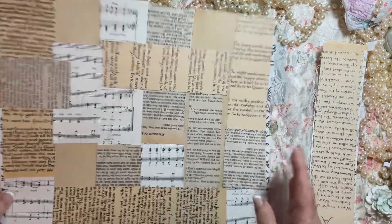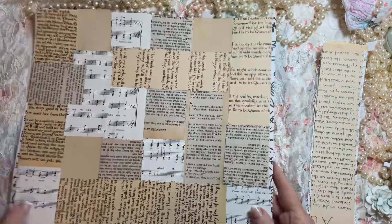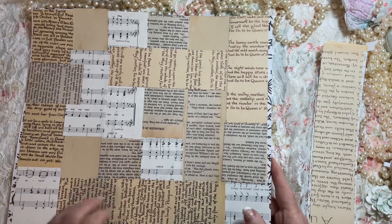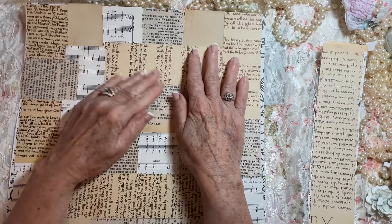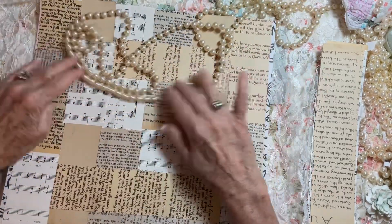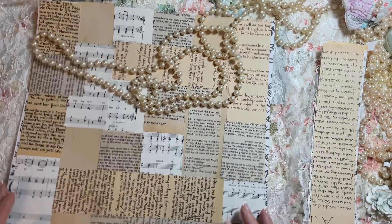Now I'm going to cut out tags, pockets, and all kinds of things like that to be using in my journal. I just wanted to get this video redone.